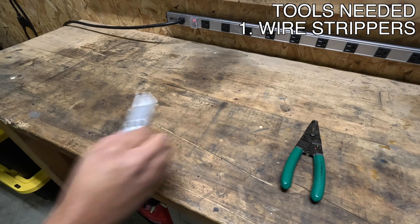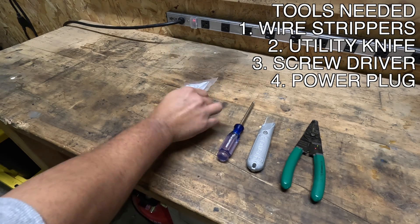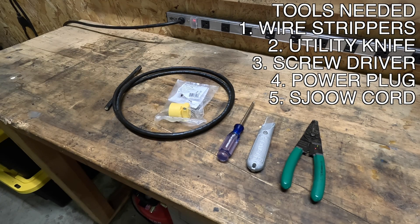What you're going to need is some wire strippers, a utility knife, a screwdriver, a new power cord plug, and new SJOOW cord.